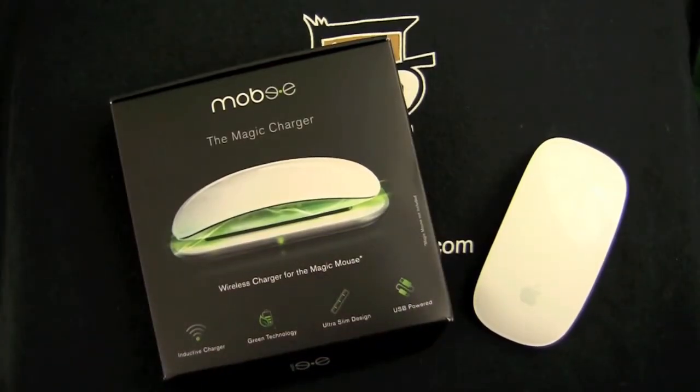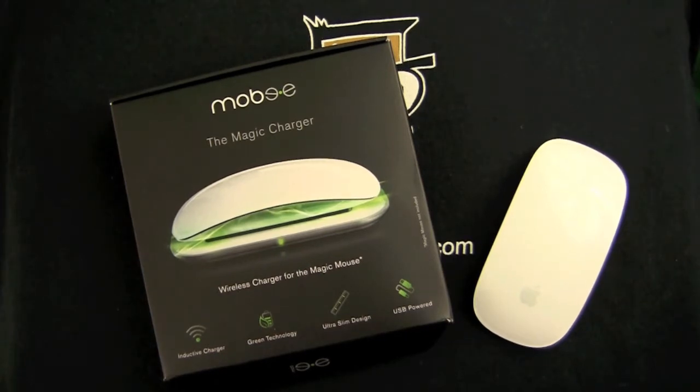Crazy Mike, crazymikesapps.com, with a Mac accessory review for the Mobi Magic Charger by Mobi Technology. This device costs $49.99 in the Amazon market. I picked it up at Best Buy for around the same price.